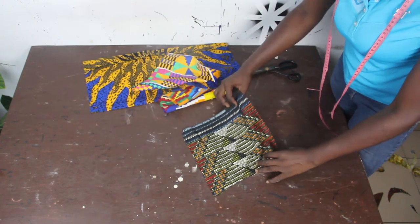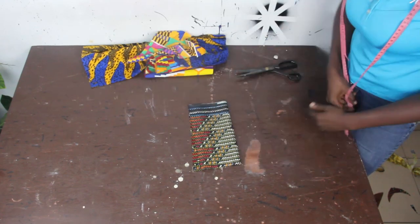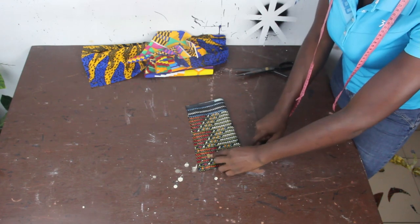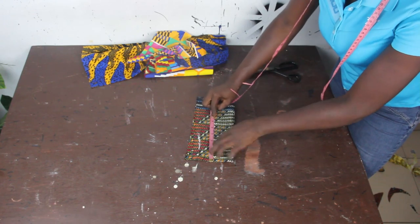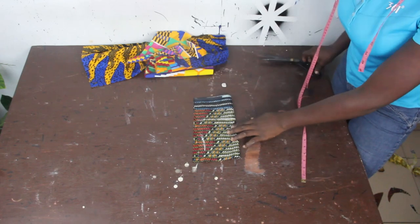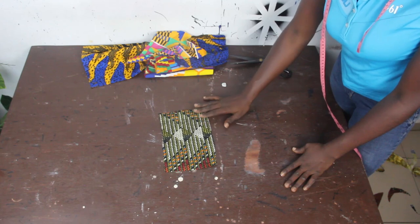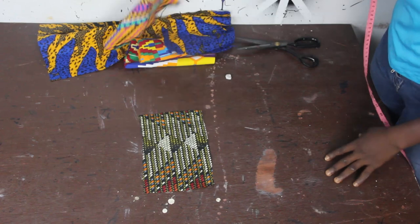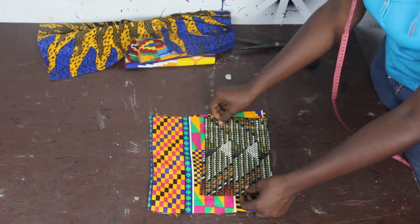The first thing I'm going to do is determine my measurements for my patches. For the wideness I'm going to make use of 4 inches, and for the deepness I'm going to make use of 6 inches — so I have 4 by 6. I will go ahead and cut this out. After cutting it out, this is what I have. I'm going to make use of this now to cut out every fabric.